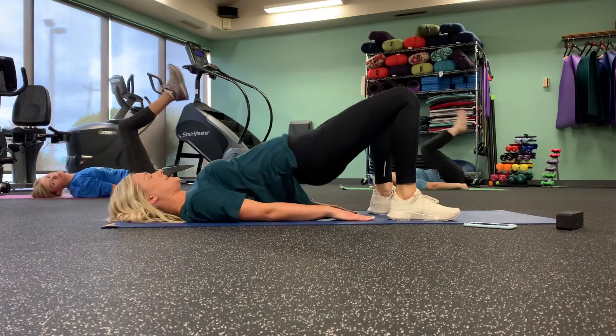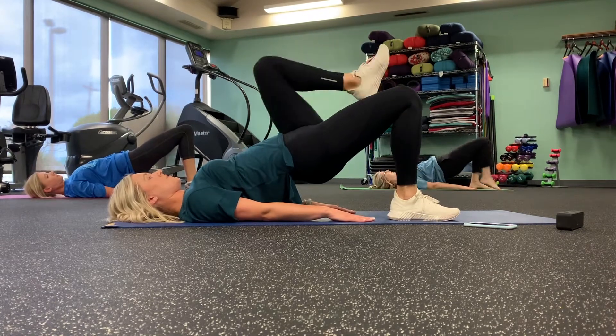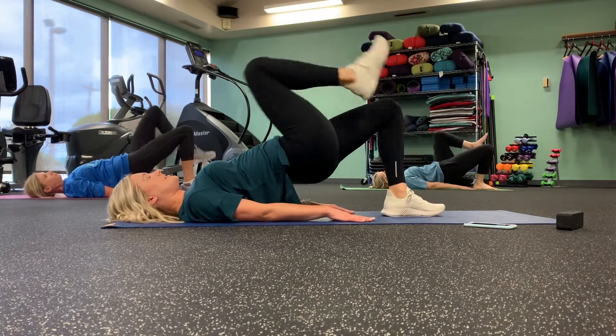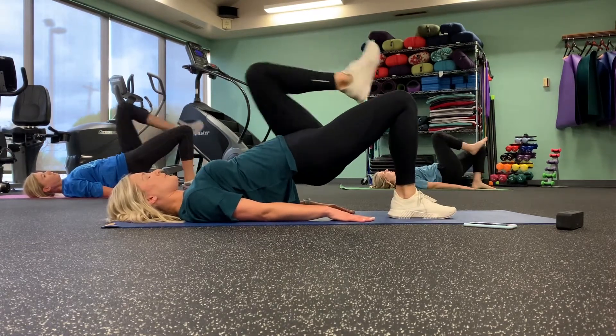All right, so you're going to go into a glute bridge. You're going to hold it. You can stay right here, or if you want to lift a knee, there's your challenge. Keep those hips lifted. And breathe. Keep going.